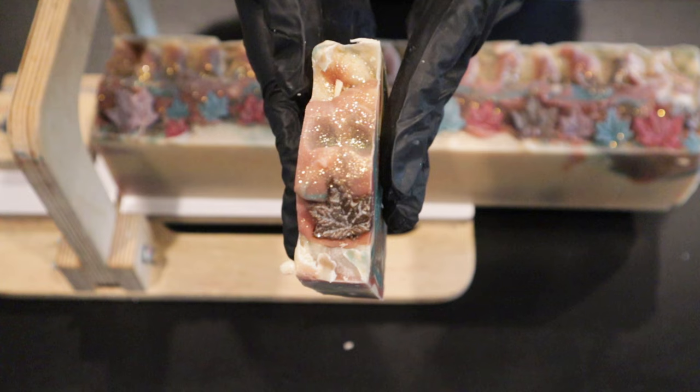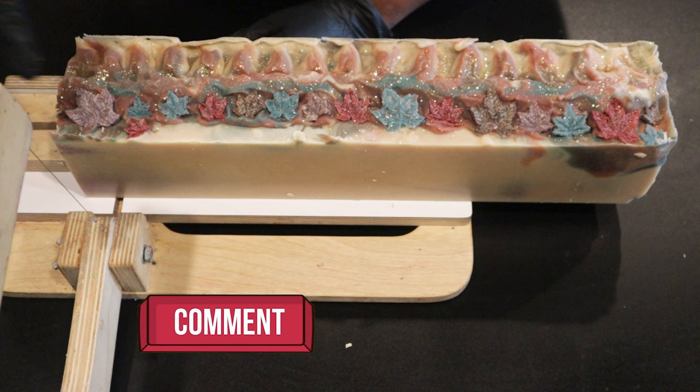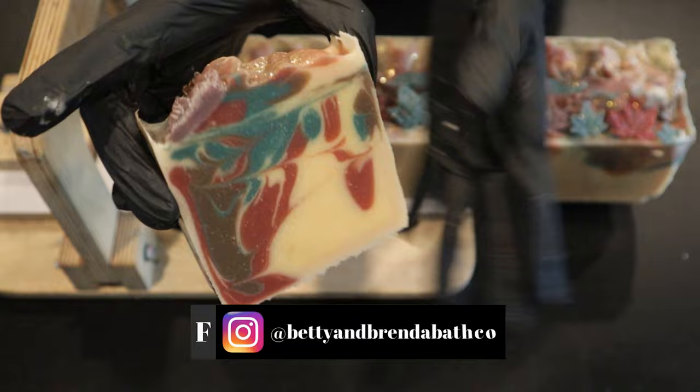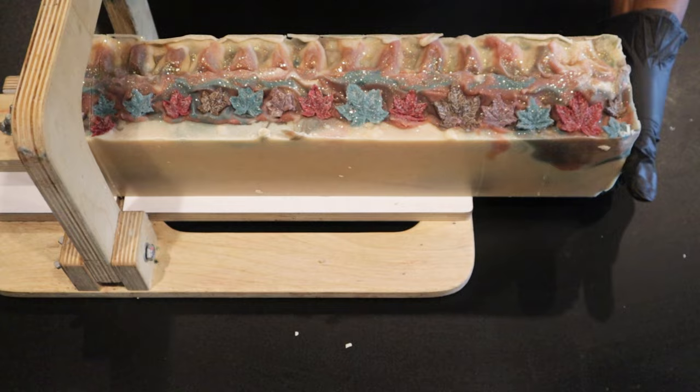I hope you guys like this video as well, so please give it a thumbs up. Don't forget to comment and let me know what you think — I love hearing from you guys. And don't forget, if you haven't already and you like this video, subscribe to my channel. Be sure to click that notification bell so you'll know every time a video comes out. You can always follow me on Instagram and or Facebook at Betty and Brenda Bath Co. This particular soap right here, this beautiful soap that smells so fall-like, is available on BettyAndBrenda.com. If you want to check that out or if you want to purchase anything, you can get it there.